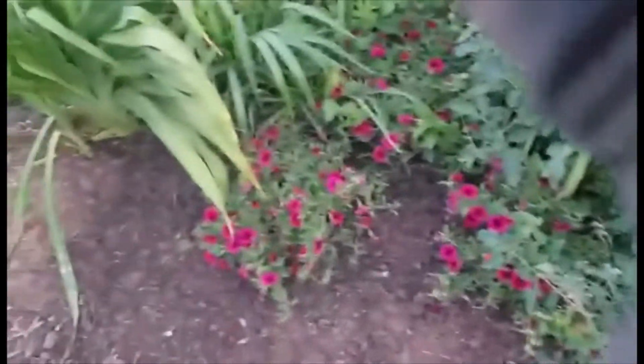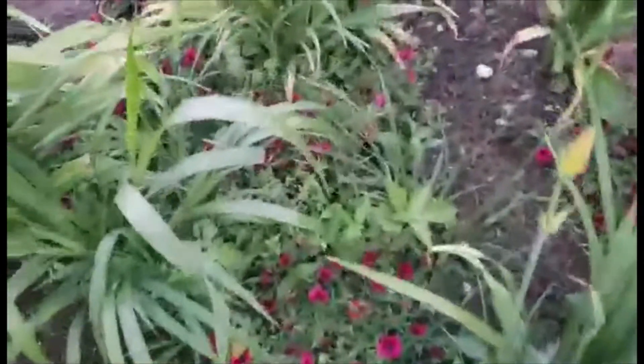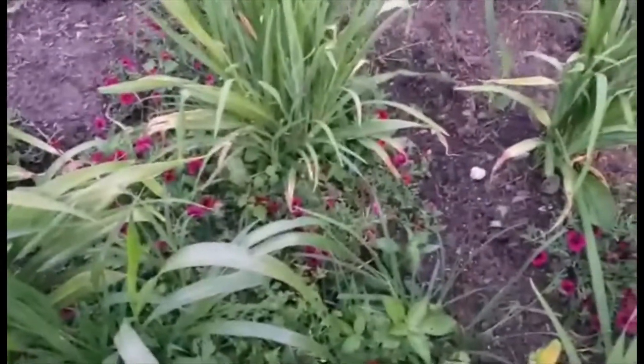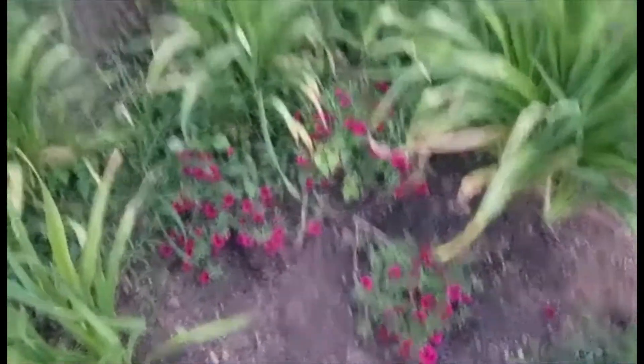So here we are — a little more progress, and there are the tomatoes. I've still got this little bit to do but the majority of it is done, so we're going to call it quits for today.